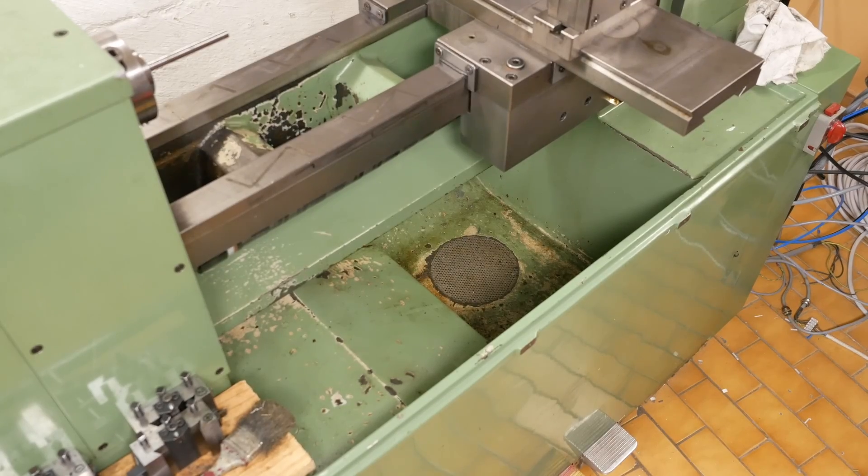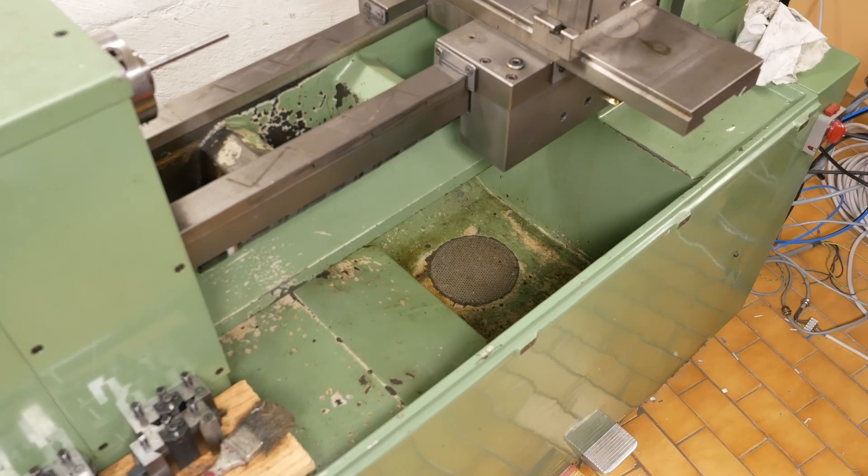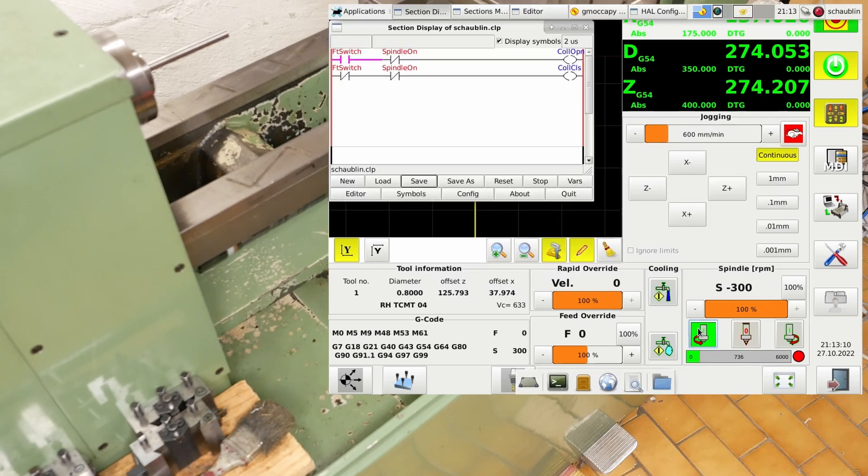The last thing to check is my spindle inhibit. The spindle inhibit is off, which allows the signal through. If I start the spindle - it's inhibited.